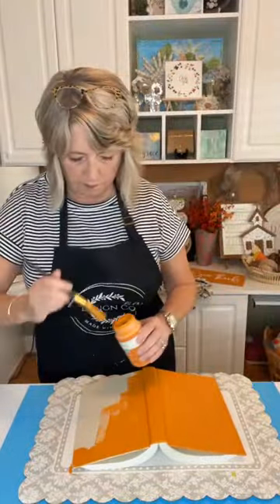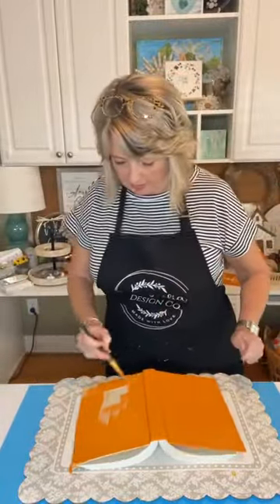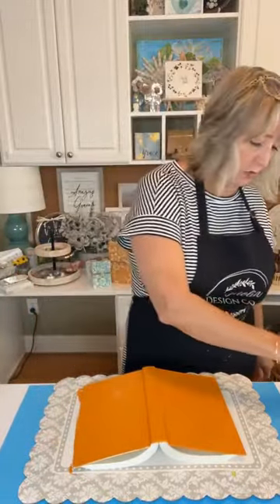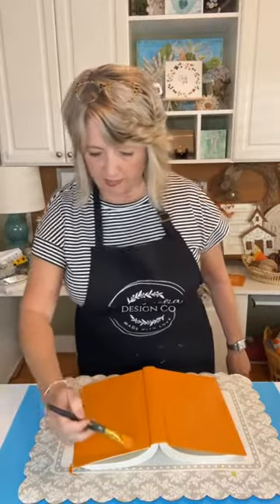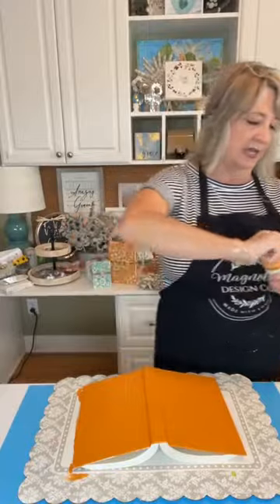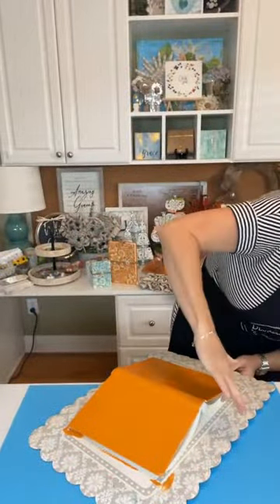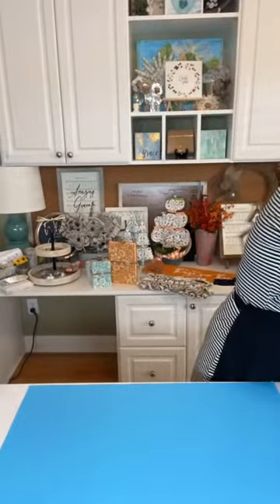I'll show you my finished project from yesterday — we were making pumpkin topiaries. On my live I just did one, but last night and this morning I finished it up. I made two more little topiary things. The big one has three pumpkins, the next size down has two, and the other one has one. I'll give my book a while to dry and then give it another coat.